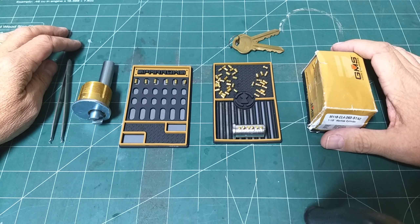This is the Lockpicking Newbie, and today I'm playing around with these different driver pins that came with the Sparrows reload kit. The lock is this GMS mortise cylinder with the Corbin L4 Kiwi.